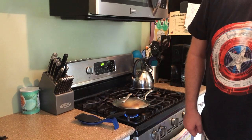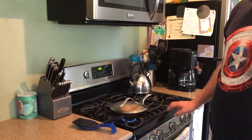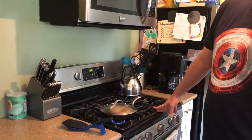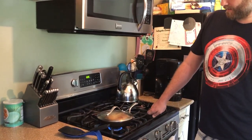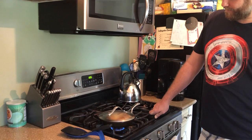Our younger daughter wants to be a chef so it's very hard for her to be out of the kitchen when we're cooking, because she usually likes to try to help and see what we're doing. Now more of the butter has cooked off so it's probably going to cook a little bit faster.